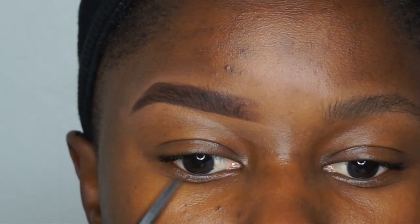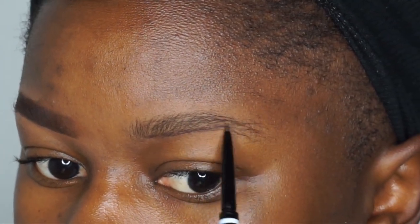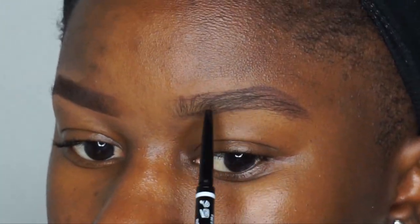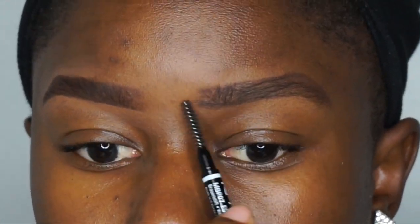When I'm done with the concealer I brush through the brow again, check that the tail isn't too long, and then move on to the next brow. This brow likes to give me trouble so I really have to take my time on it — I did speed this part of the video up, but yeah, this left brow just likes to act up on me.